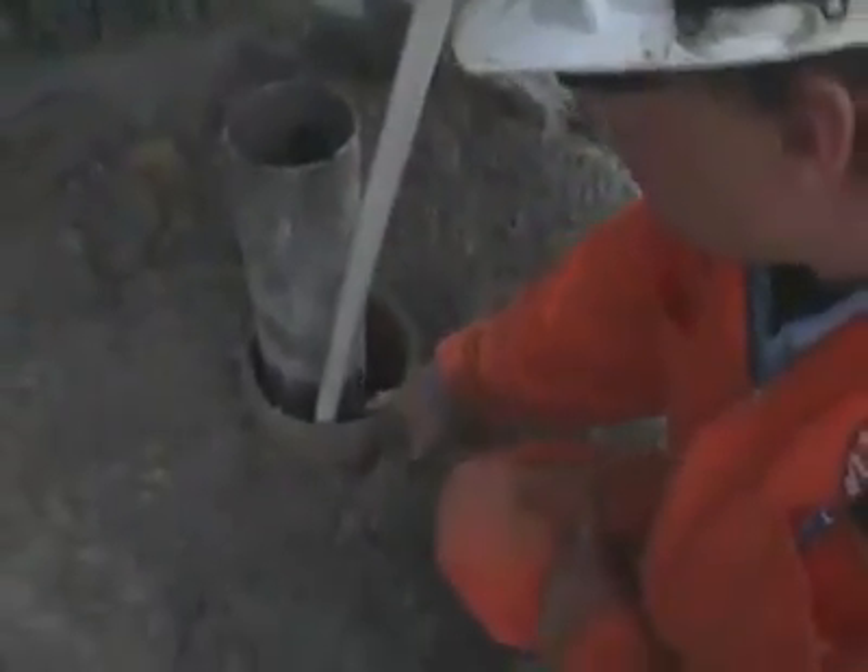Grouting occurs to fill the annular space between the borehole and casing, as per best management practices and regulation 903.